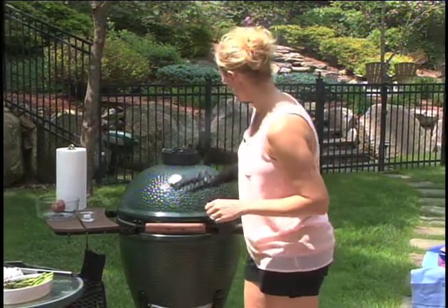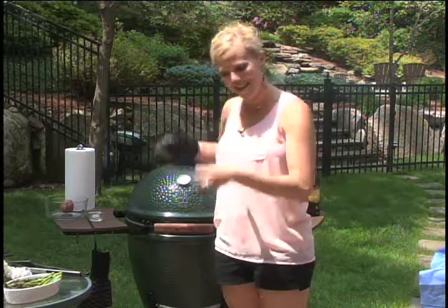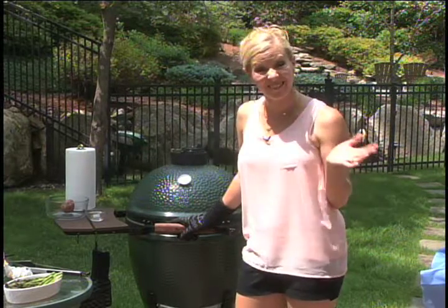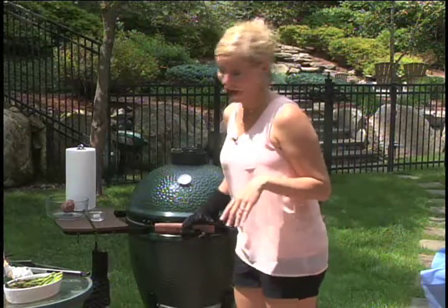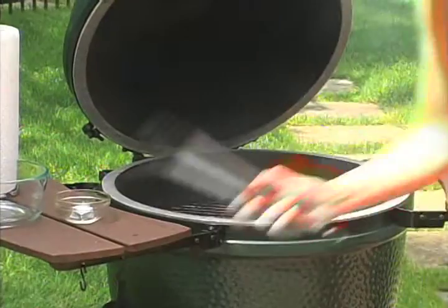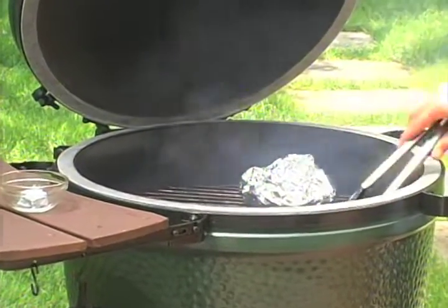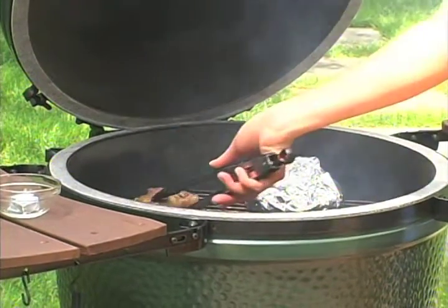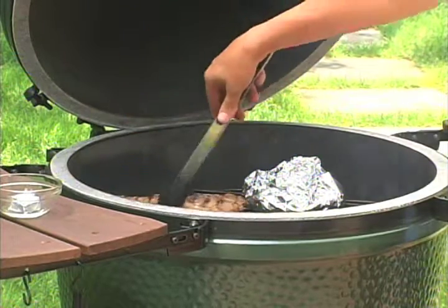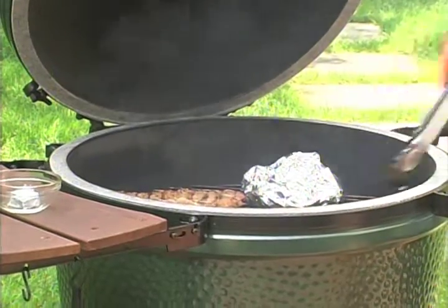Do you all see this smoke? I wish you could smell it — there's no other way than just getting out there and grilling. This is a great Father's Day present, by the way. I'm going to check on my steak — they're perfect, they can go a little bit longer. I'm going to open this up and twist them around to get those crosshatch grill marks. And we can actually check on our potatoes while we're waiting.